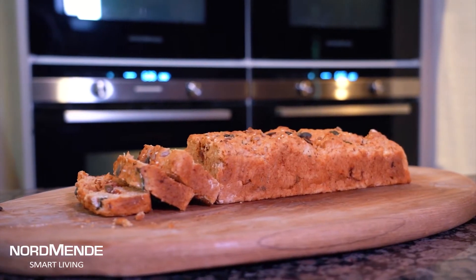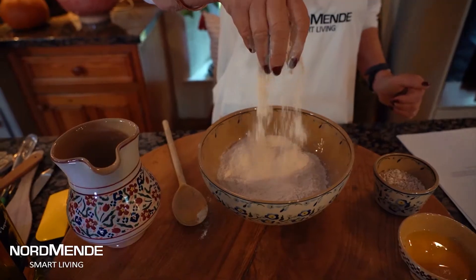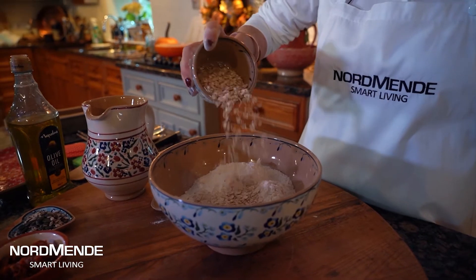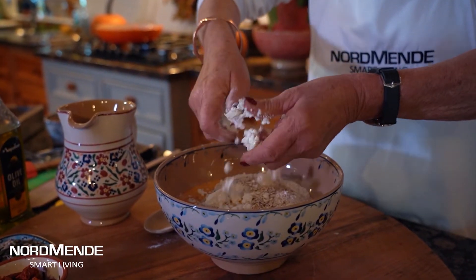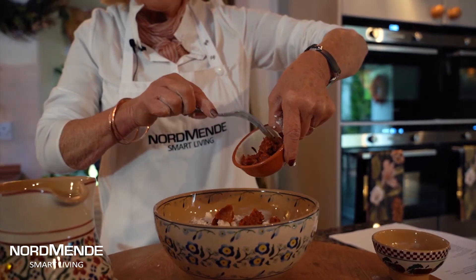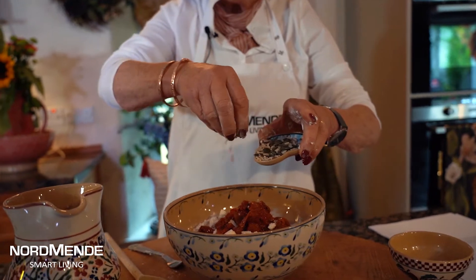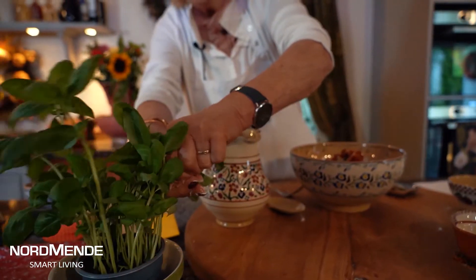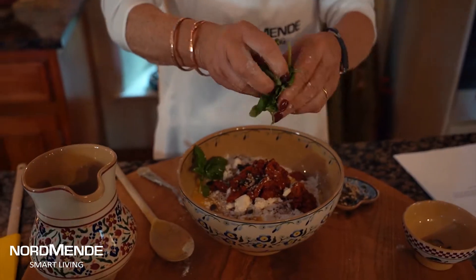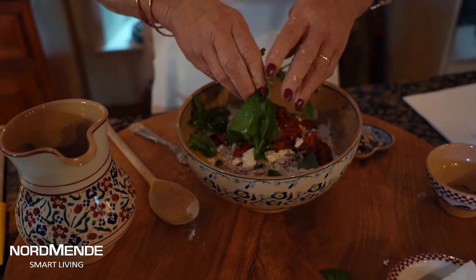The first recipe I have for you is a sun-dried tomato bread made in one bowl. These are all nice and simple. It's a pound of flour in the bowl, into that I'm adding a couple of ounces of porridge oats, a little bit of feta cheese which I'm just going to crumble in, a little bit of sun-dried tomatoes, a little bit of seeds - pumpkin seeds, a little bit of linseed going in there as well. One of my favorite herbs is basil - that fabulous smell. Just tear it off the plant, you don't need to be too exact.